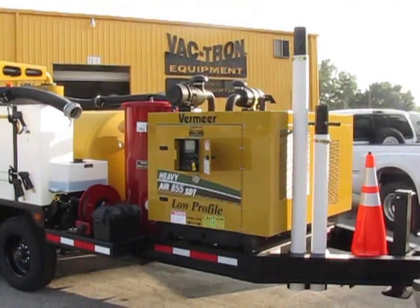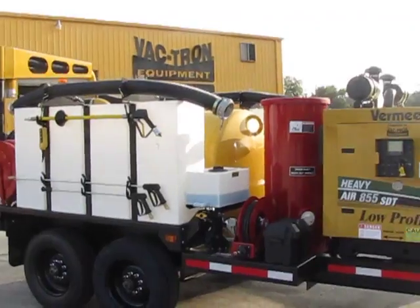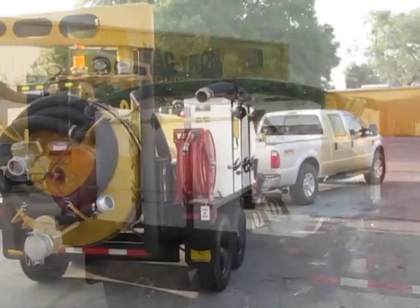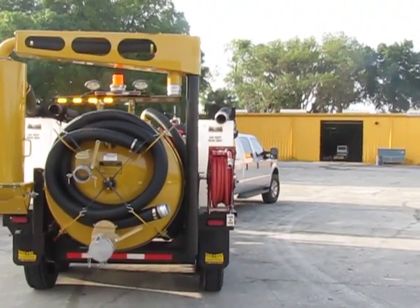Vactron Equipment, based in Okahumka, Florida, now has a new sidekick to go along with their fleet of compressed air vacuum excavation machines: the all-new patent-pending remote debris tank.